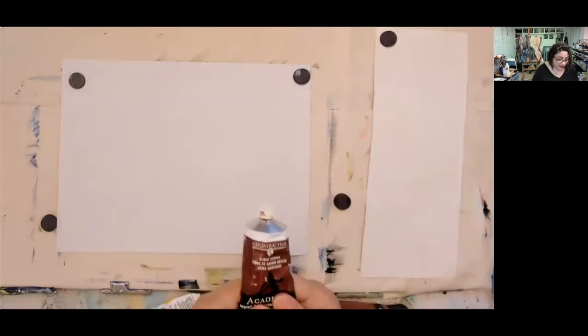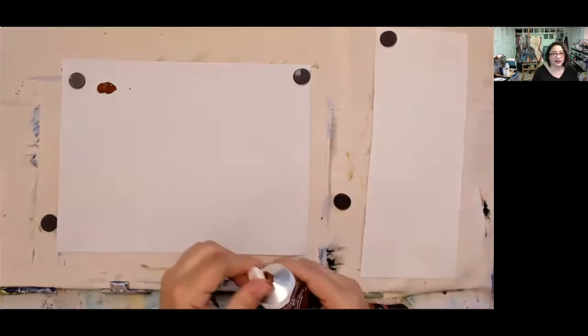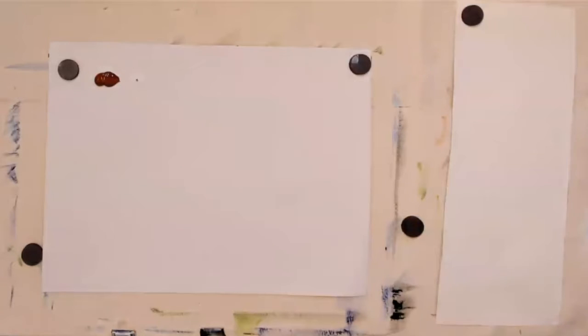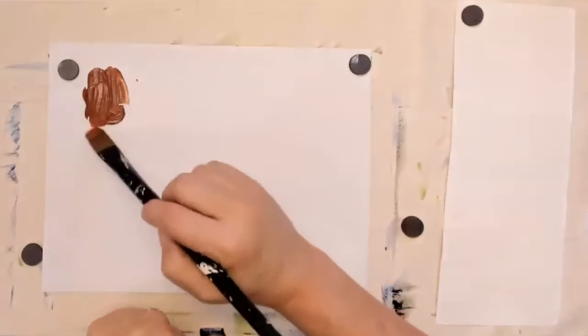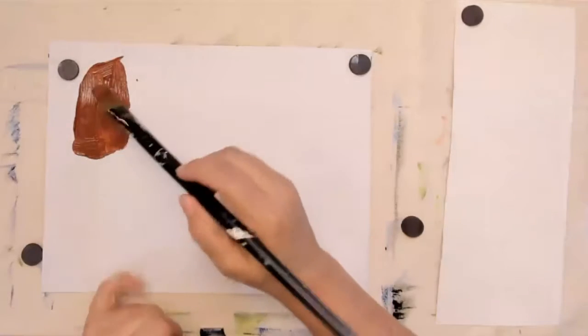Right now we're just going to talk about the undertones in these colors. Grumbacher — let's try this out. Just going to squeeze a little bit into my palette. In reality here, it's looking really not like what I consider a burnt sienna. Burnt sienna is really a reddish brown and this is kind of chocolatey. It is a reddish brown, but it's not quite as red as I usually like my burnt sienna to be — that's just me.